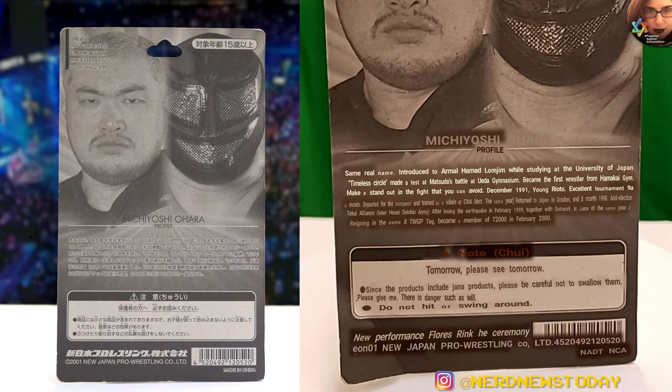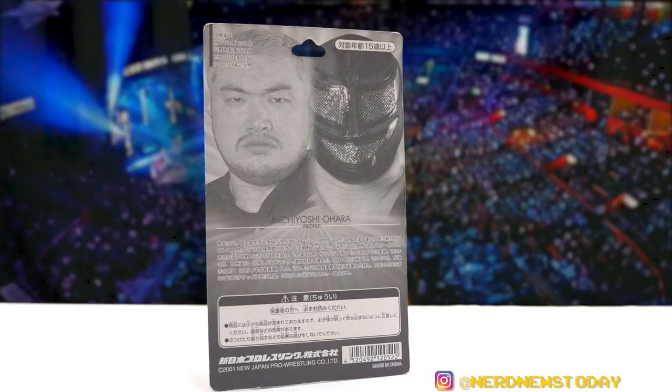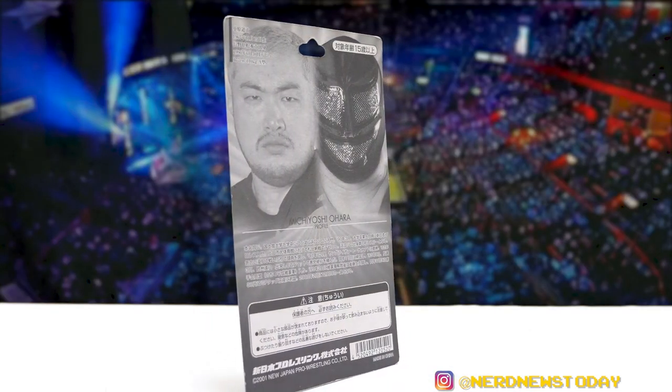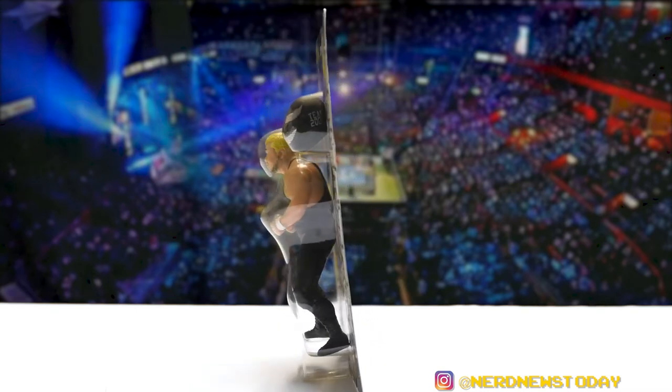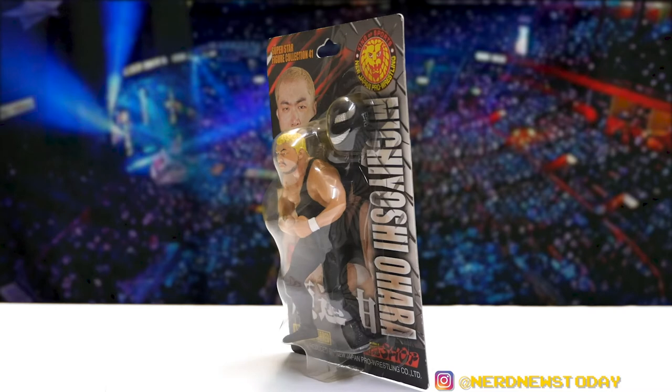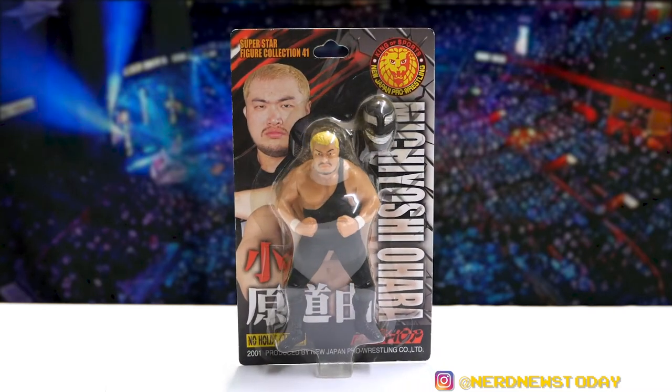The top left corner has some of his stats, and in the middle there's a profile or bio — obviously I don't speak Japanese, but I'll put up a Google Translate version of what it's saying. The back also has safety warnings and another New Japan copyright logo. I always find it interesting how the backs of the packages are always black and white whereas the front is in full color. He's coming right out of the box now.